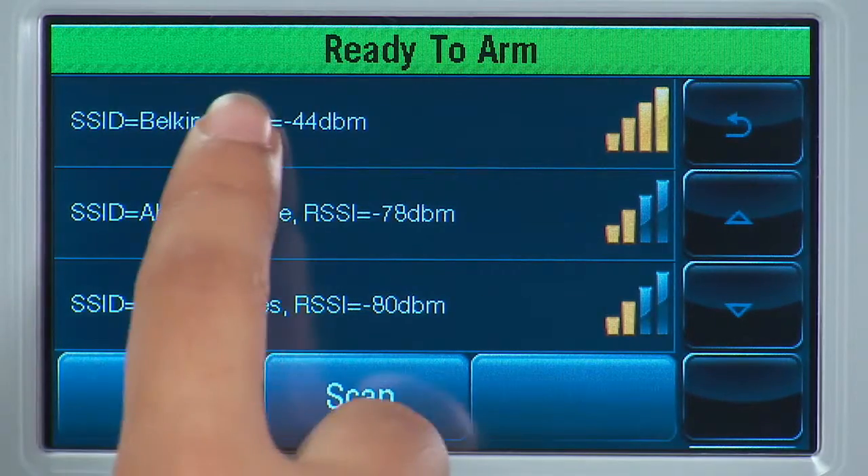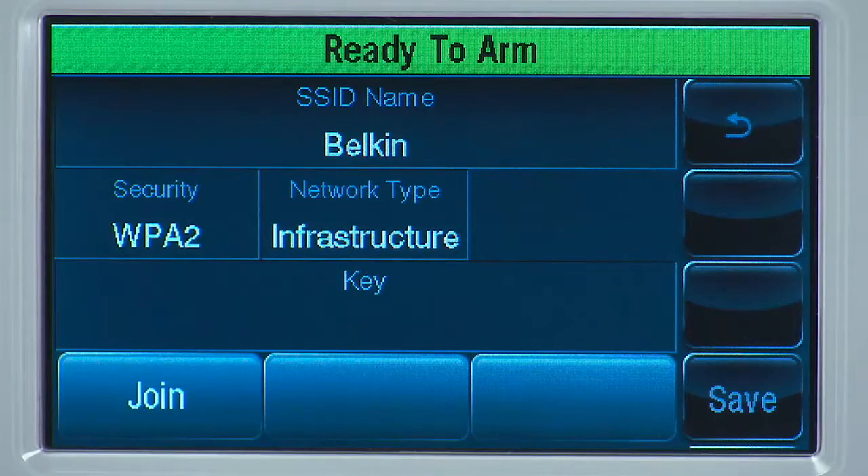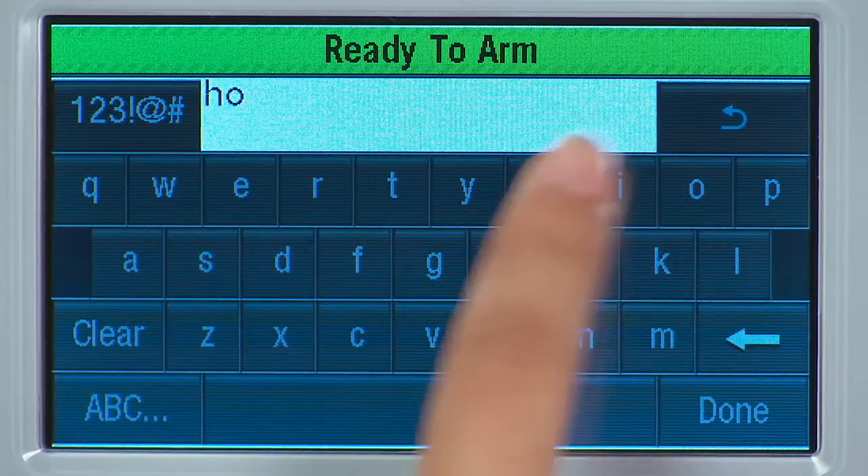Once you find the network, select it and then select the Edit icon. Select the Key tab and enter the password that you use for your wireless network.